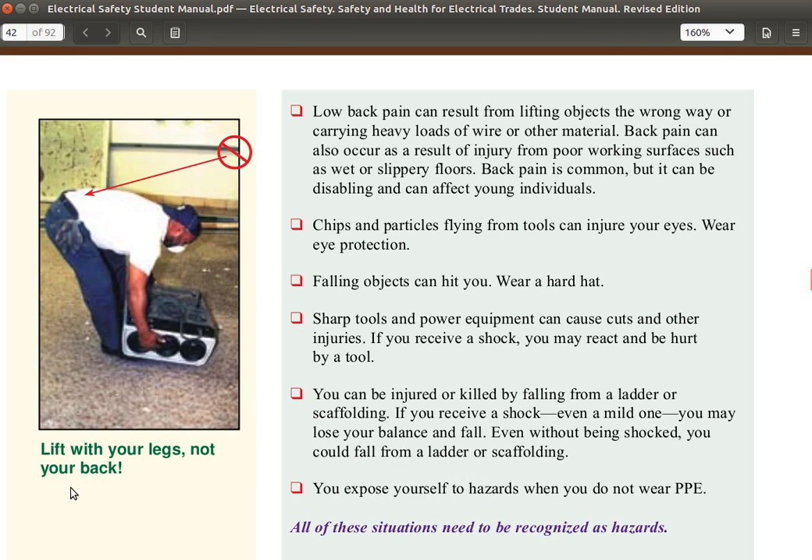Lift with your legs, not with your back. This is improper lifting technique. Low back pain can result from lifting objects the wrong way, carrying heavy objects, wire, or other material. Back pain can also occur as a result of injury from poor working surfaces such as wet or slippery floors. Back pain is common, but it can be disabling and can affect young individuals.